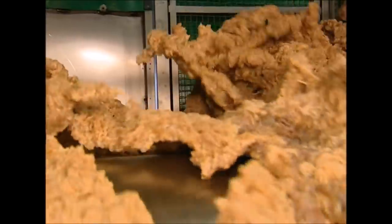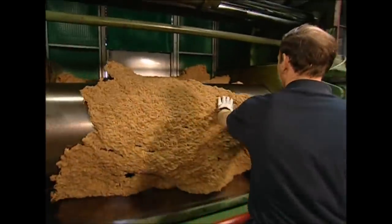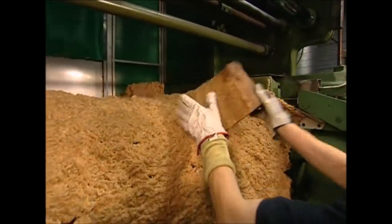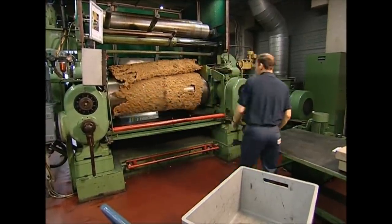Wiper blade production begins with this bizarre-looking material. This strange and lumpy substance is rubber in its raw form. Synthetic rubber is available, but this factory uses the natural variety, made with sap harvested from rubber trees grown in Malaysia. First, the raw rubber needs to be rolled out. The aim is to completely remove all the air bubbles from the substance, which can take a little time.